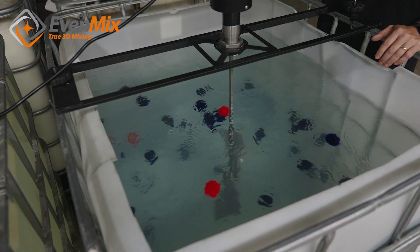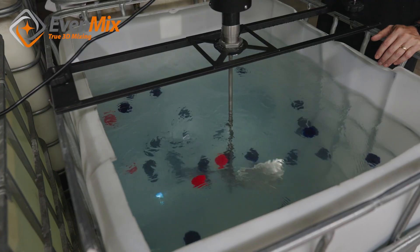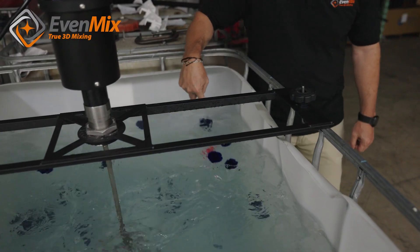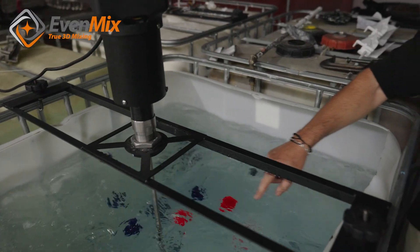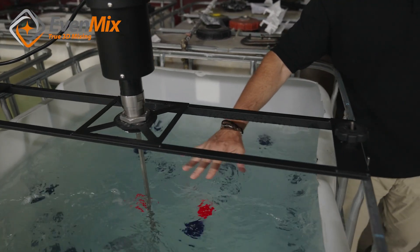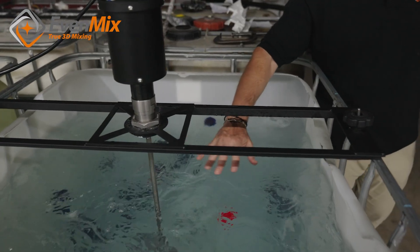What you're seeing here now is mixing going along. We create a lot of horizontal and vertical mixing. We do get some circumferential by drag, however we do not create the large vortex in the middle, so we're not sucking a lot of air into the product.